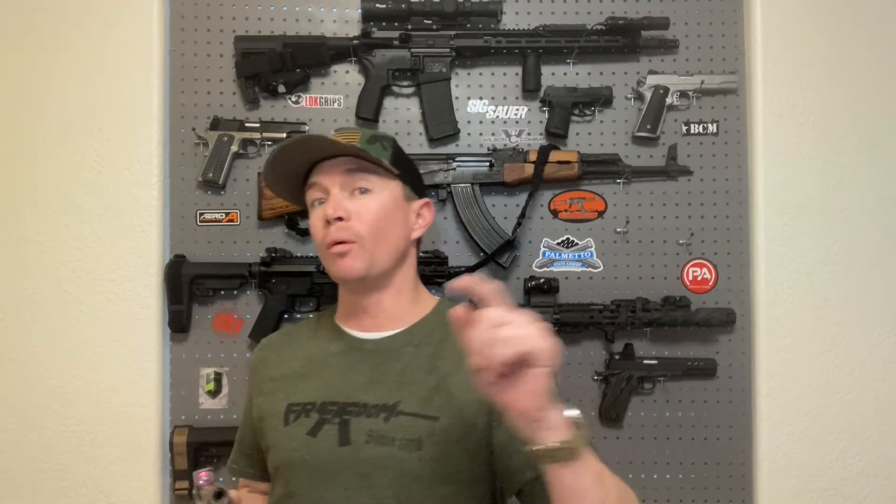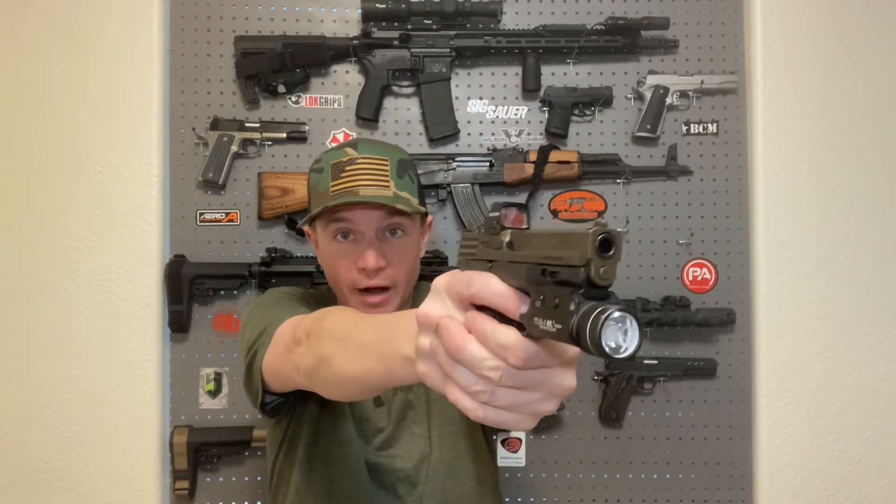I don't want people to be afraid of putting a red dot on their pistol. There is more cost associated with it, but don't be afraid of what people say about it making you slower. If you start by focusing on your front sight just like you normally would, and your red dot is zeroed properly, that dot will drop right into the middle of the window. After a while it's automatic — the whole point of running a dot is to be threat-focused, so you just look at the threat, present, and the dot magically appears on your target.